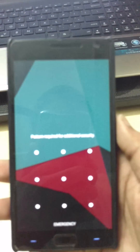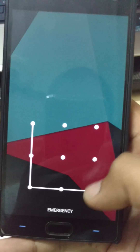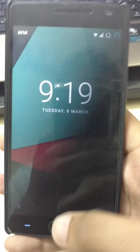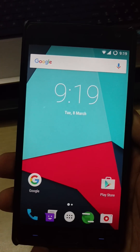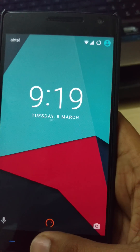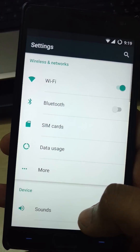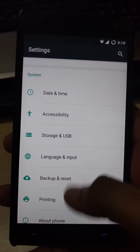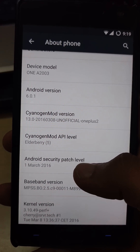It's vibrated but not unlocked. I think we have to put the pattern for the first time. And here you go — the fingerprint sensor works very nicely. You can see again — oops — unlocked.